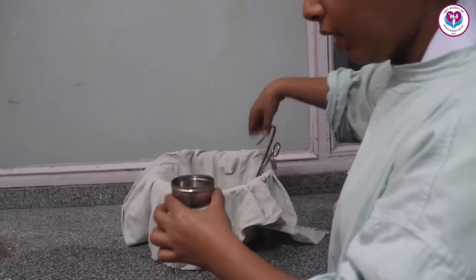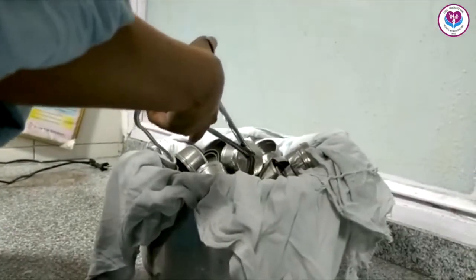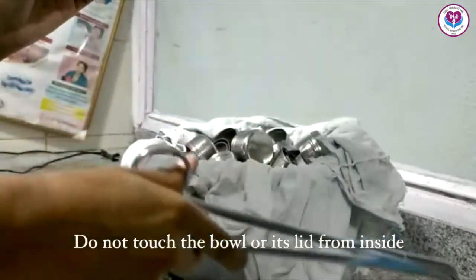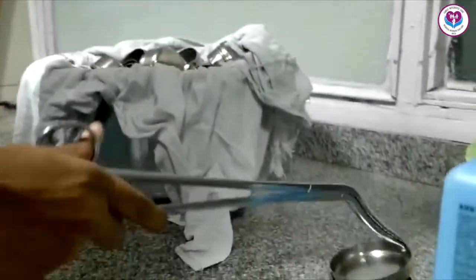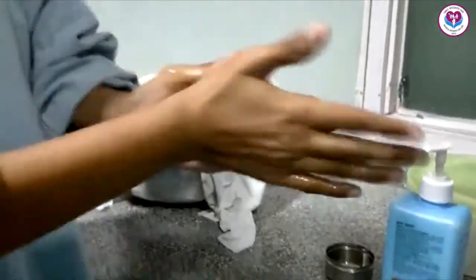Keep the bowl and lid in a clean place. Remember to hold the bowl and the lid from outside — do not put hands inside the bowl or inside the lid. Clean the hands with the sanitizer.